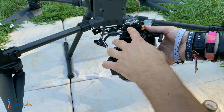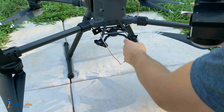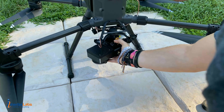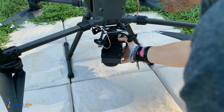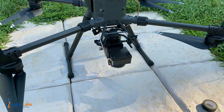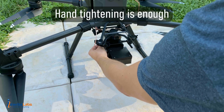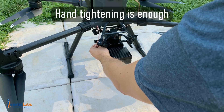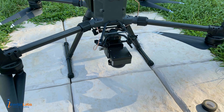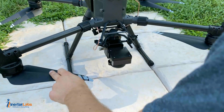In order to hook it up, you're going to see a red and white dot on the skyport on the unit, as well as a red dot on the drone itself. You're going to start by lining up the white dot with the red dot, then simply push up and twist until you hear a click — and we can see that it is now securely mounted. From here we're going to go ahead and screw in our GNSS antenna.